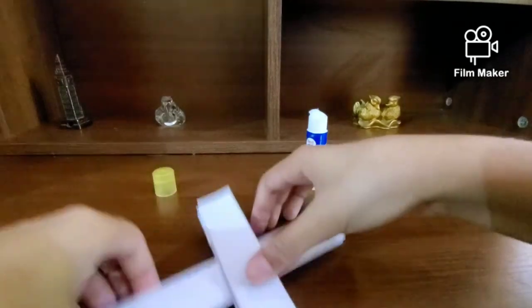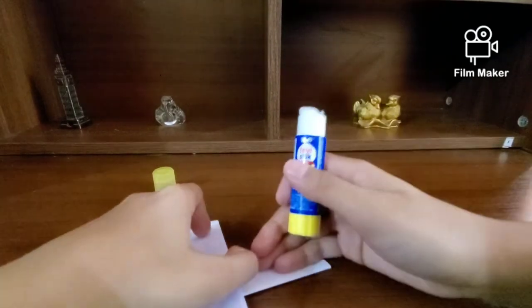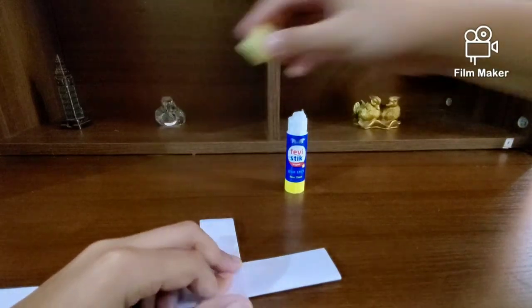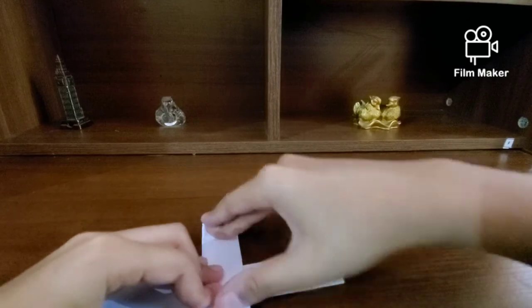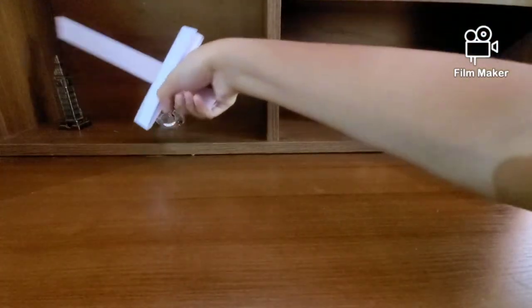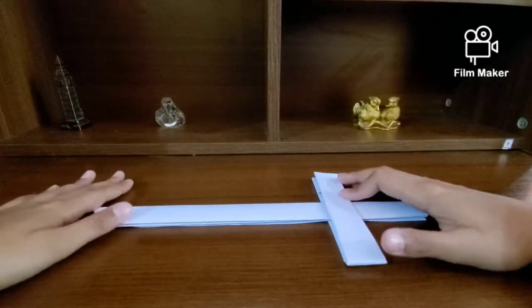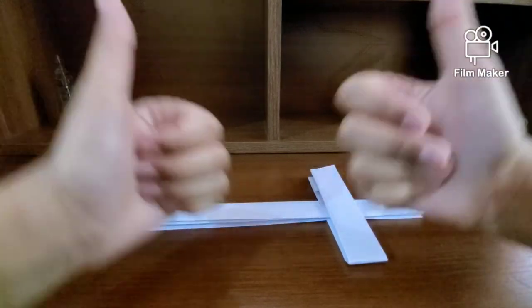Turn over your model and repeat the process — open that up and do the same on this side. And there we have it! That's a really cool sword. Hope you enjoyed this video. Don't forget to like, share, and subscribe to my channel, and hit the bell button so you're notified of my latest videos. Stay safe, bye!